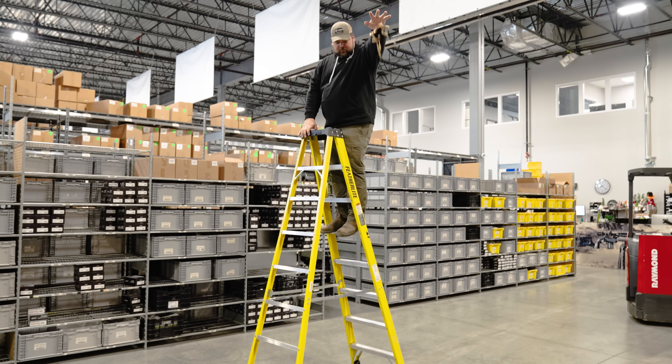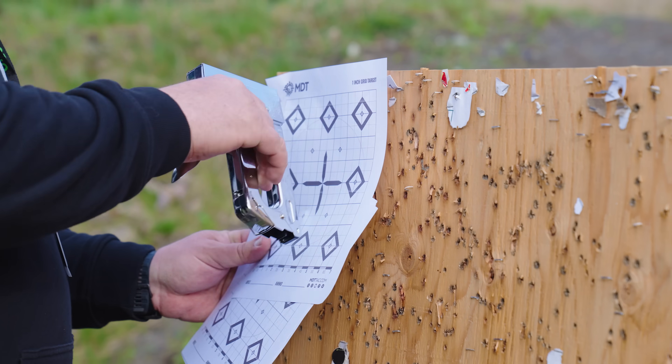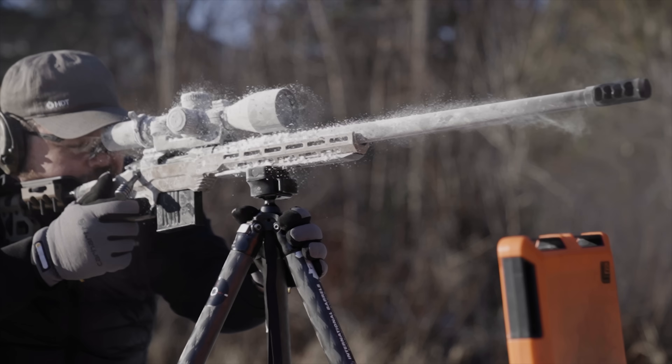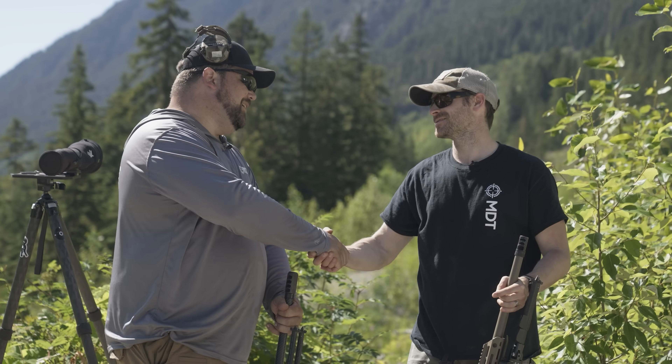What we're going to do is damage a bunch of bullets a handful of different ways. We're going to take those to the range, see how they perform at 100 yards, and then go to 500 yards and see what it does there. We are MDT — we design, test, and create precision rifle chassis and accessories to help you shoot better.